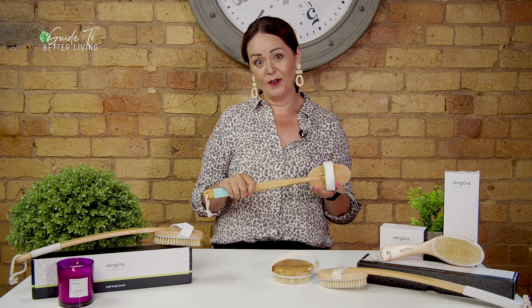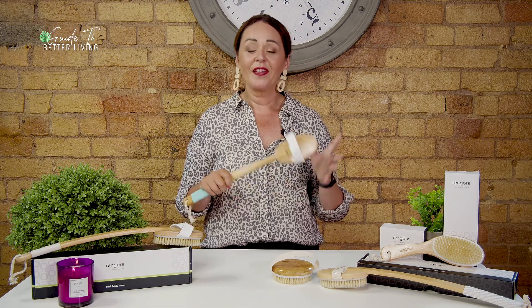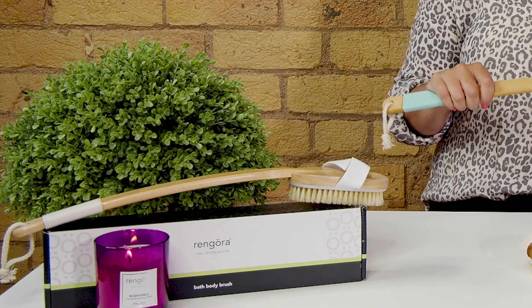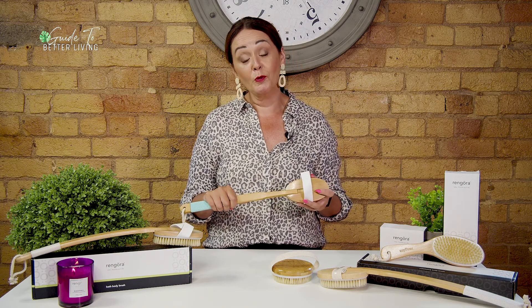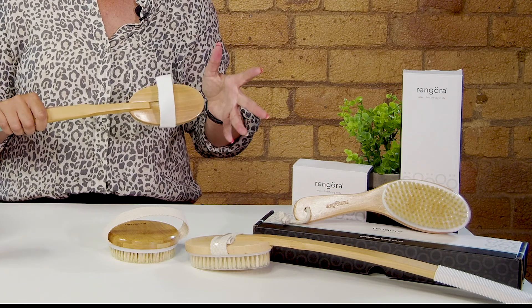But how do you dry brush your skin? If you're new to dry brushing, here's how to get started. First, you need to use a natural bristled brush like these ones from our friends at Rengora.